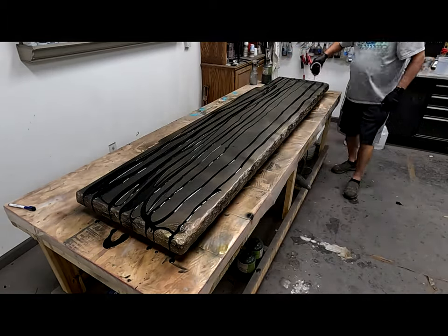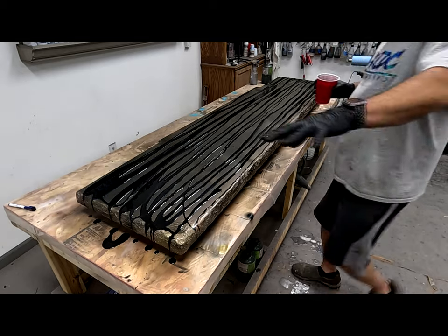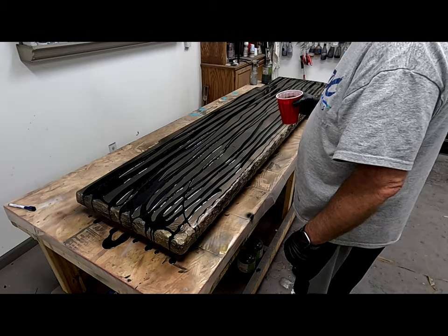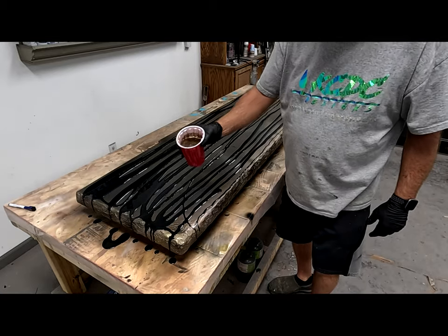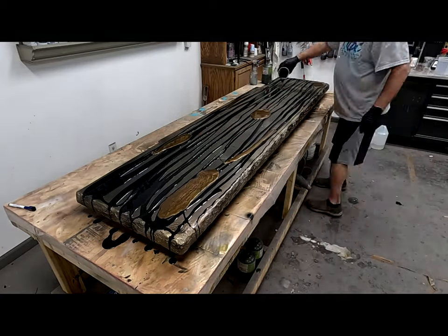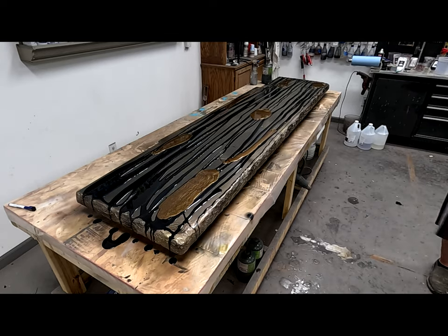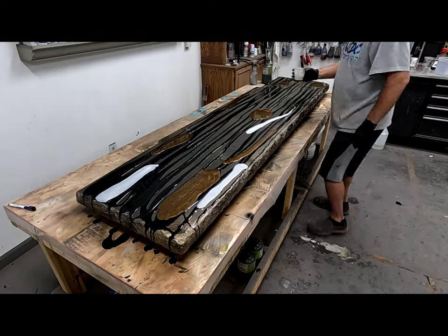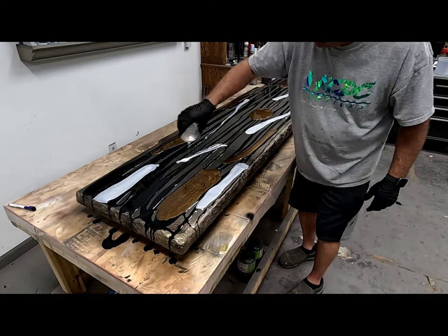I consider the black and the black metallic to kind of be my base colors. So when I put in the bronze and the white pearl, which I'm going to be doing now, I'm putting those colors in pockets. You'll see, by the time it's all said and done, how much of a difference that makes by having some of those colors in pockets. And those colors can be whatever you want them to be.